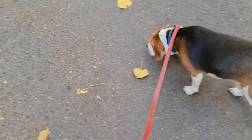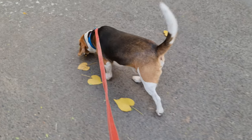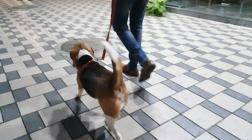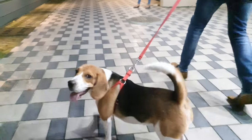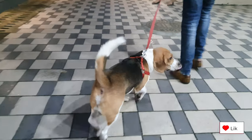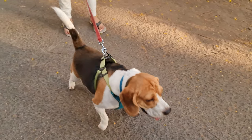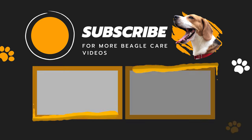Follow all these steps, and I am 100% sure you will see amazing results. Teaching your Beagle to walk politely on a leash will take some time, so be patient and train them every day. If you stumble upon any problem with leash training, comment down below and I will help you out.